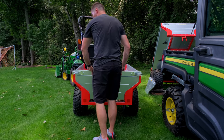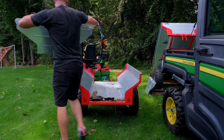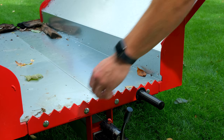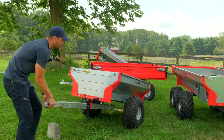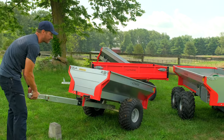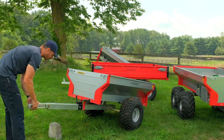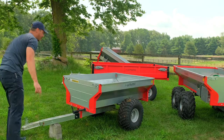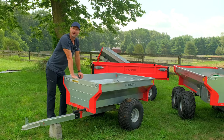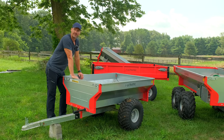Front and back panels are both going to be completely removable — you can lift those right out. The single axle actually makes it a little bit easier to move around by hand. When you have two axles, the front and rear tires are just more resistant. So this one moves around super easy. It weighs a couple hundred pounds — not too bad — but you still have a 1,500-pound load capacity that you can put inside.